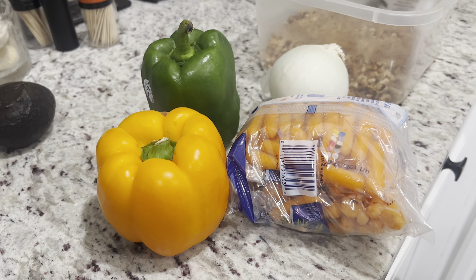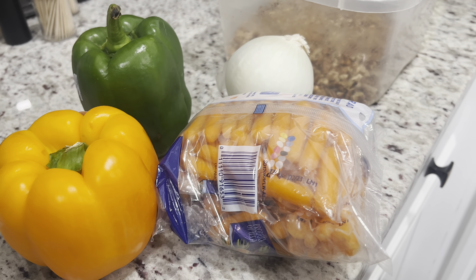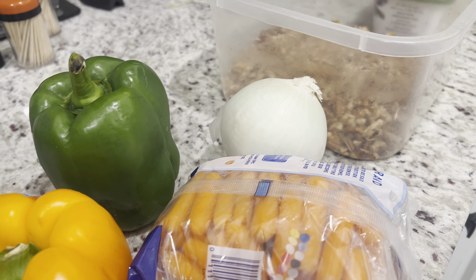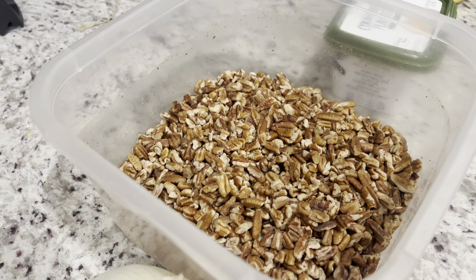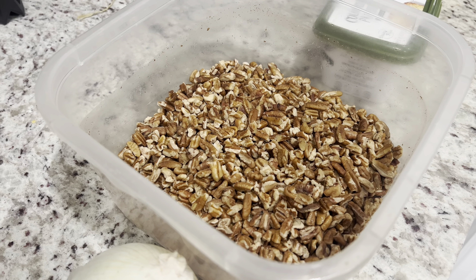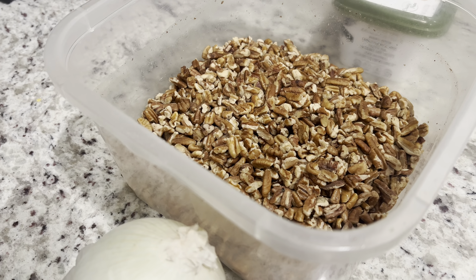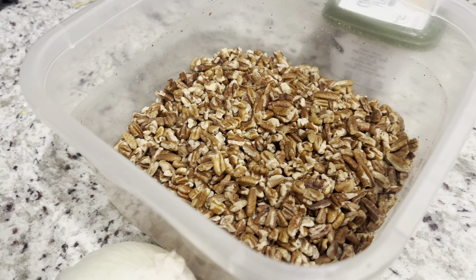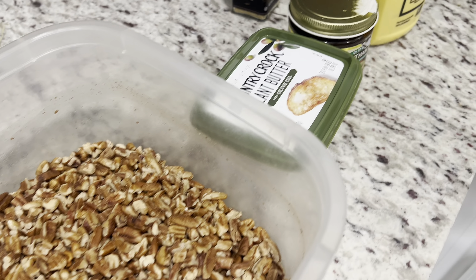We got an orange pepper, a green pepper, some carrots — we're not gonna use the whole bag. We need a white onion but we're only gonna use half. Now here you can see we got some pecans. I took a whole bag, put them in a container, filled it with water, and let it sit in the fridge overnight — you want these to be nice and moisturized. Let the pecans do their thing overnight, then drain it.